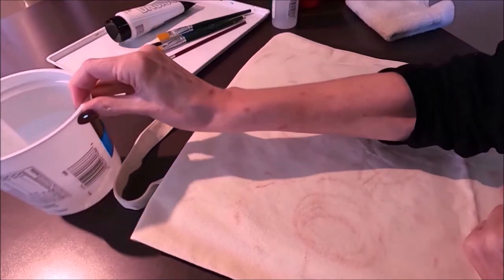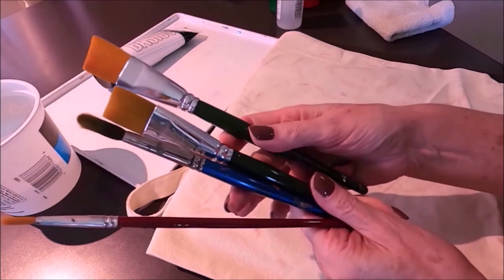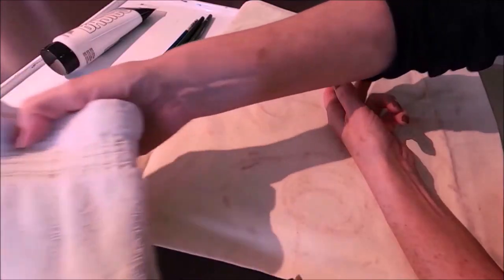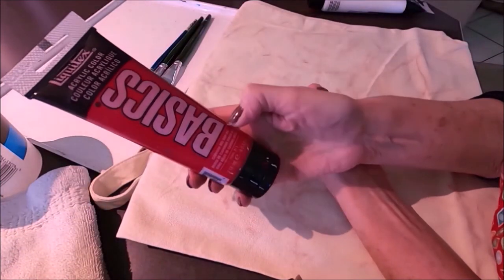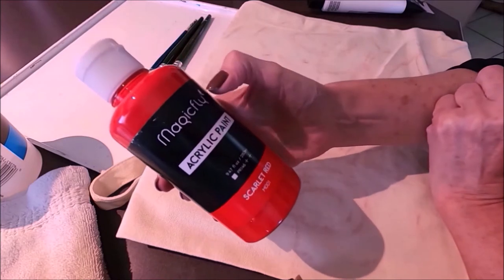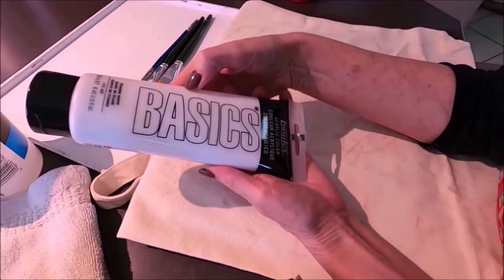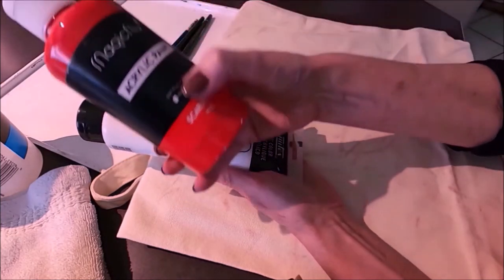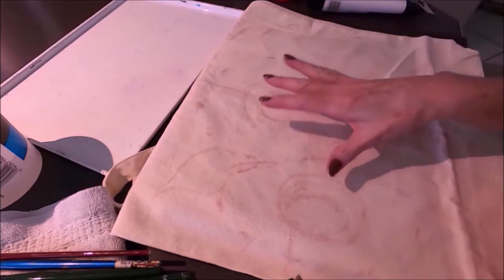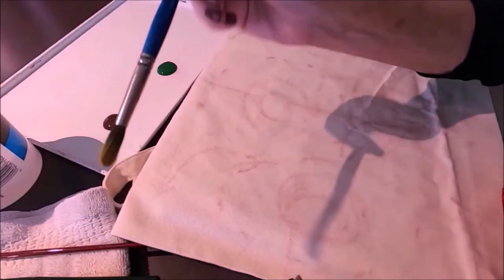I'm getting my paint ready — I have a container with water, brushes, floating medium, and a clean towel. For other bags I've used the Basics acrylic paint, but today I'm going to give the Magic Fly acrylic paint a try because it's more fluid and I think it'll work really well on canvas bags. I'll use the Basics white though, because the white in this set is not very opaque.